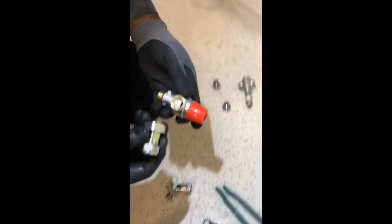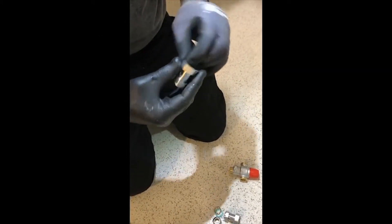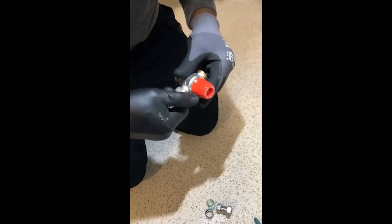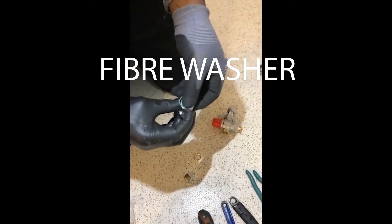Now, use your valves. That goes on like that. All right, that goes on there. That goes on like that. All right, yeah, that's from underneath.